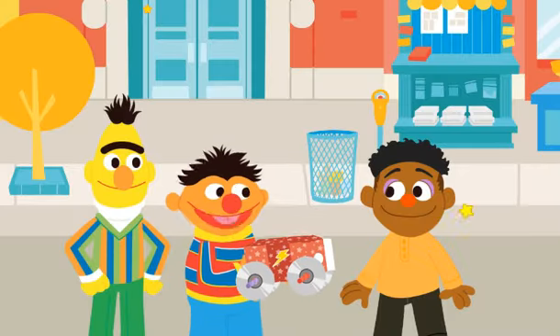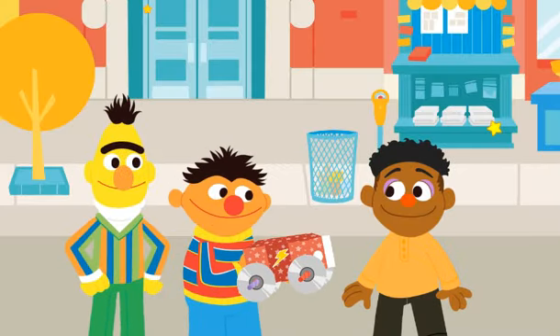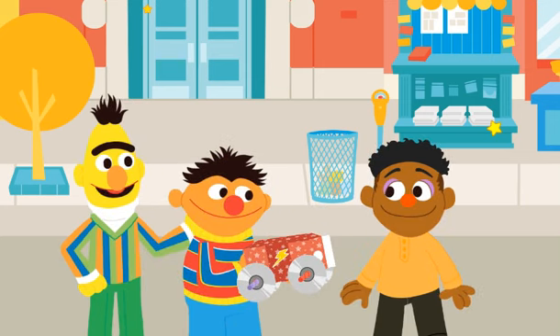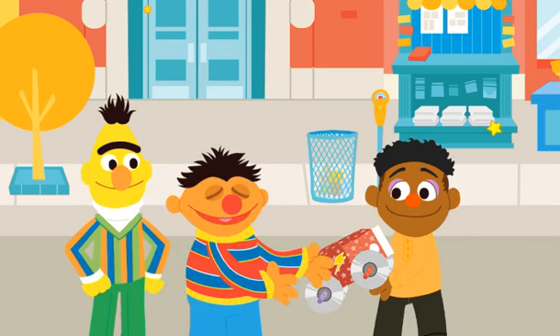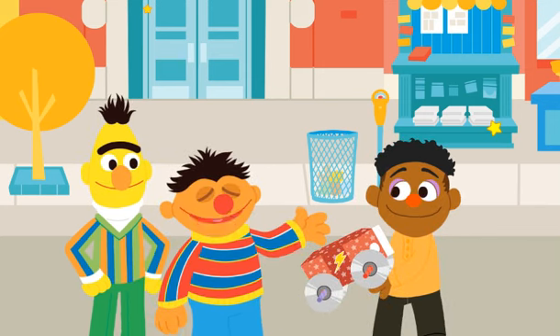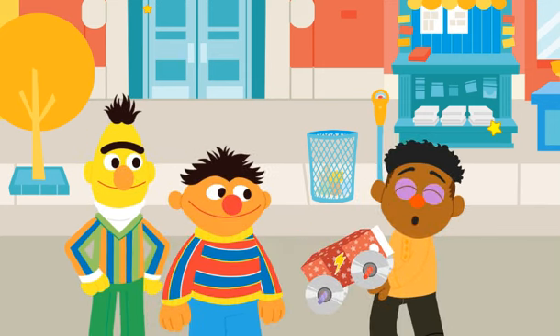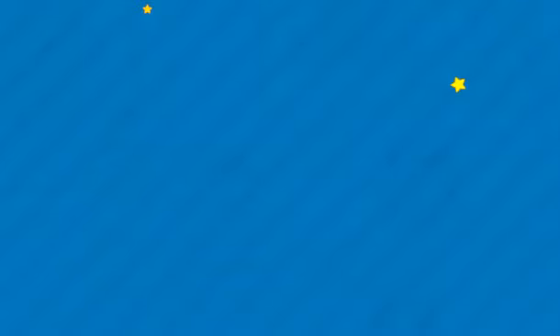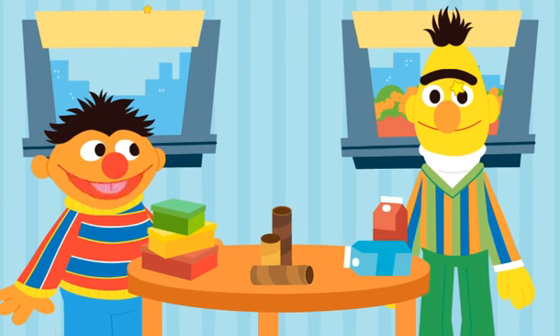Hey, you know what, Bert? What's that, Ernie? This would make a great gift for Wes. Good thinking, Ernie. Go vroom, vroom, vroom with your new upcycled race car! What do you want to upcycle next?